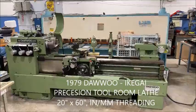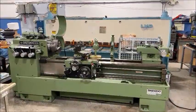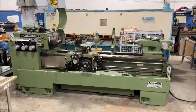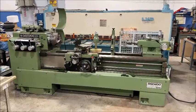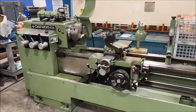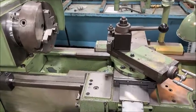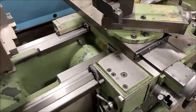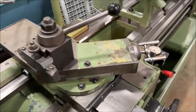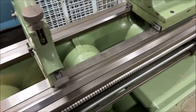Hello, welcome back to New England Industrial Machinery. This is a video demonstration of a 1979 Daewoo Ikigai tool room lathe, 20 by 60 inch capacity. It's in absolutely excellent condition — just phenomenal, it's amazing. You have to see it to believe it. I'll try to capture the condition, but it's just beautiful and well-equipped.